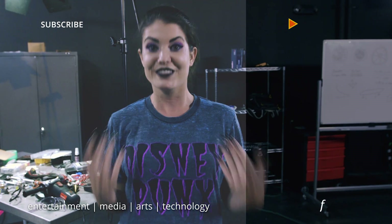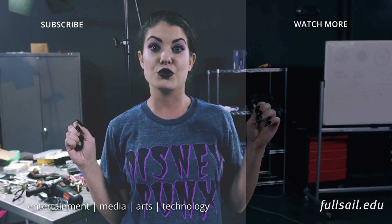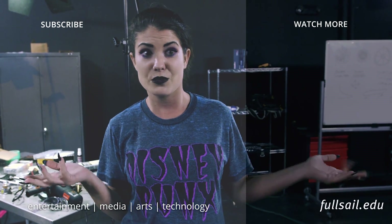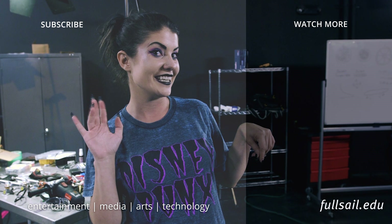Whoa, man! Oh, man! If you like this video and want to follow along with our adventure, make sure you hit that subscribe button and click the little bell so you get notifications for the next episode. If you haven't caught the last one, check it out — they're all right here. We'll see you next time!